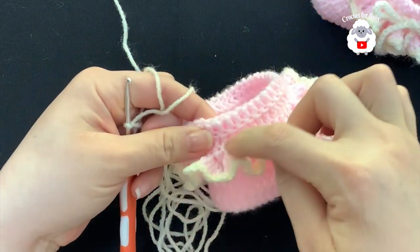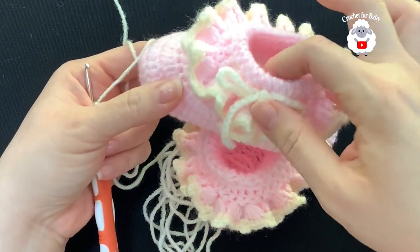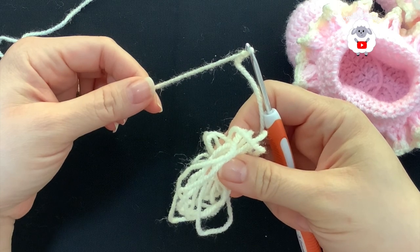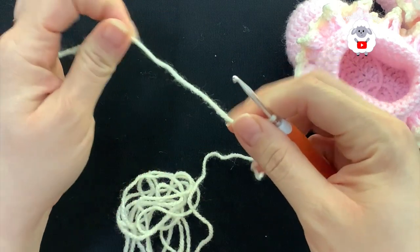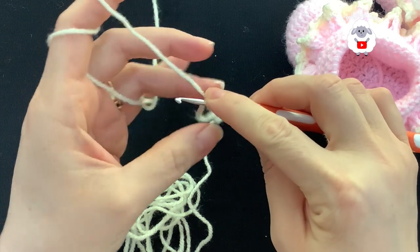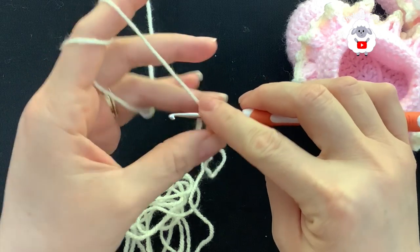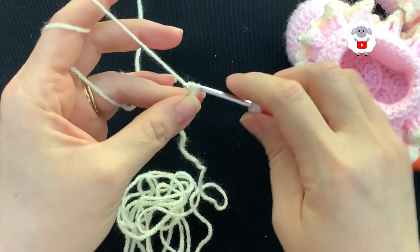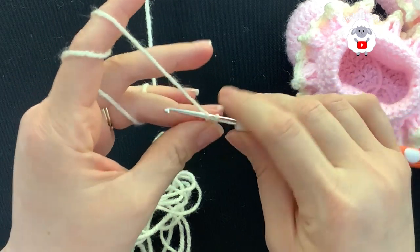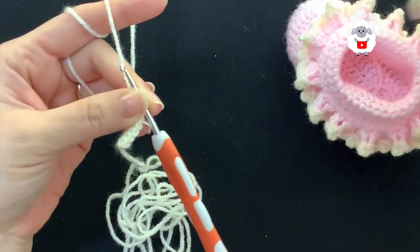Now you can put a ribbon around this second row, or you can do a little crocheted cord like I did. I have about 60 inches (152 centimeters) of yarn. Using the same three millimeter hook, wrap the yarn around the hook, grab a loop, wrap again, grab a loop — repeat this all the way. Once done, the cord will measure about 15 inches (38 centimeters). Finish making your cord and put it around the booty.